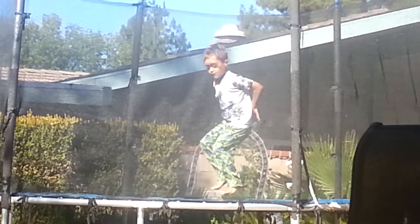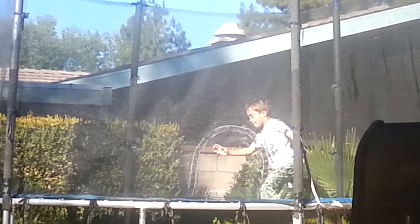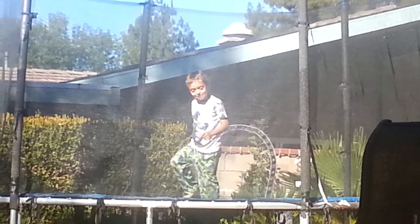So this one is called the double backflip. It's where you do a backflip, you land and do a backflip again without stopping. Nice. And that's the double backflip.